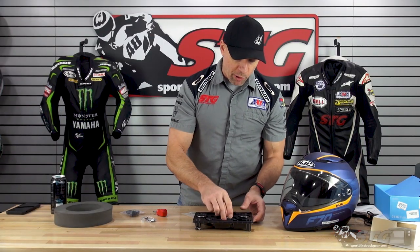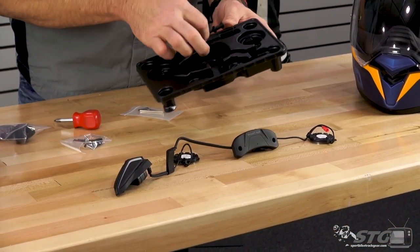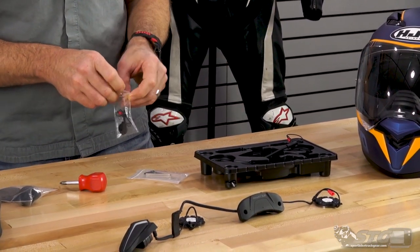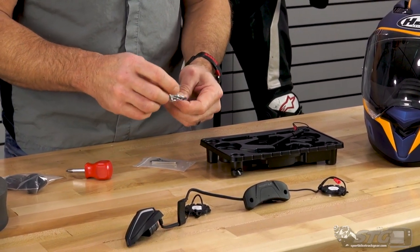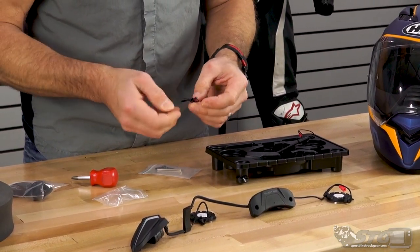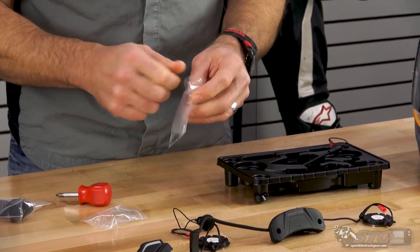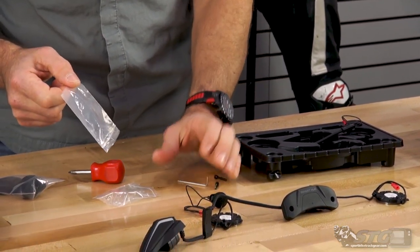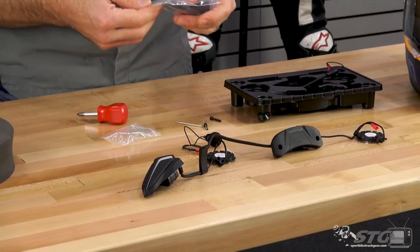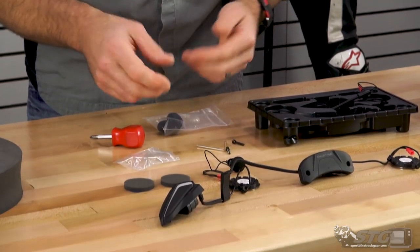Let's get all of our pieces and parts ready. Here is the unit itself. This is going to ship with both a boom mic and a button mic. For the full face helmets, you're just going to use the button mic — you do not need the boom mic. That is for modular applications only. Let's go ahead and get our button mic out. There are two extended length fasteners as well as an Allen key.